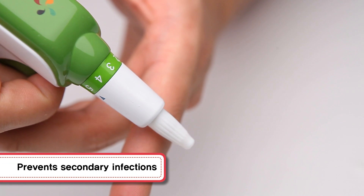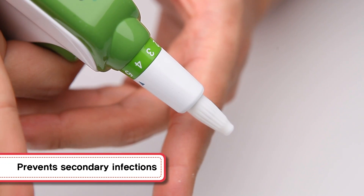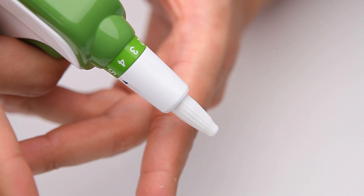By designing the protective cap to be discarded after use, it prevents any secondary infections from bloodstains.